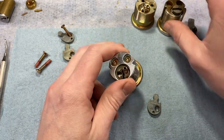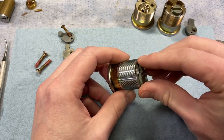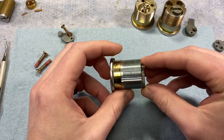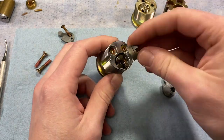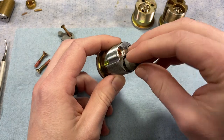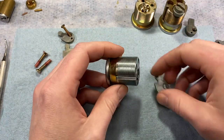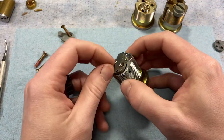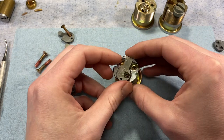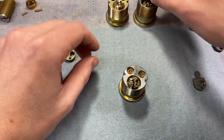Demonstrating on an example: checking which cam fits confirms the cylinder length. If the appropriate cam seats correctly, that confirms identification. This method of using color and extension kit together lets you identify any modular cylinder without a product number or ruler.